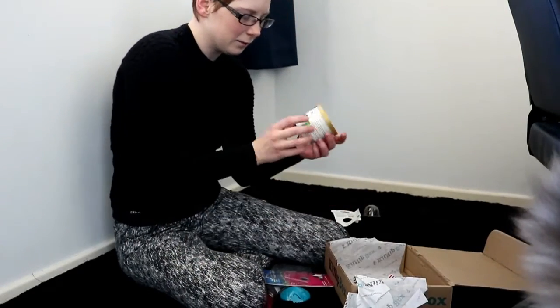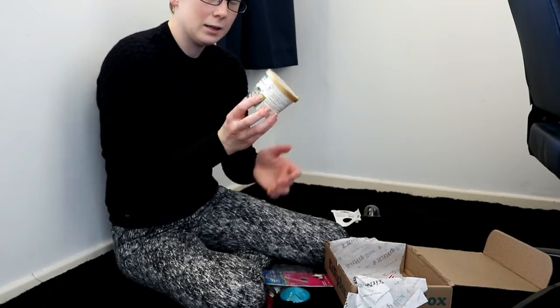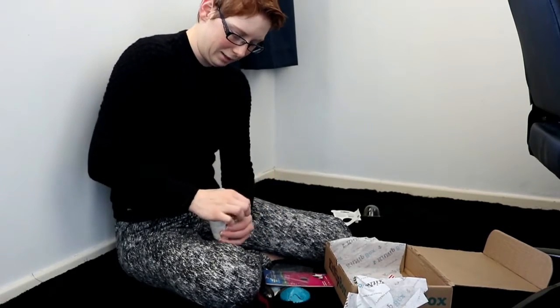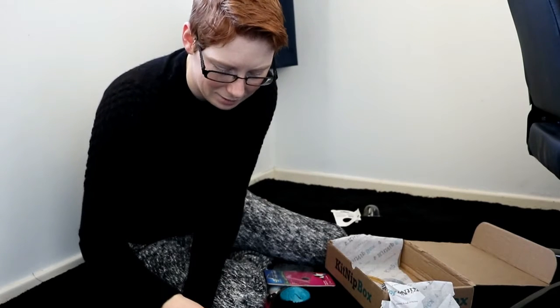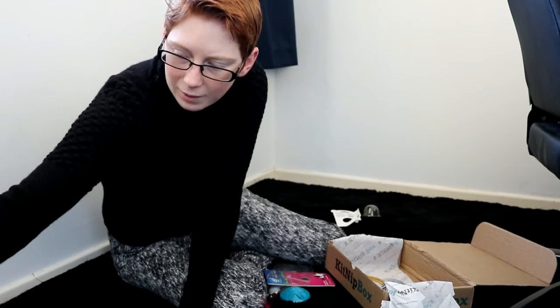Last of all, it's a hairball aid supplement for cats. These guys love their treats and they're quite decent size too. Monkey's into it — huge success! They love their treats as always.